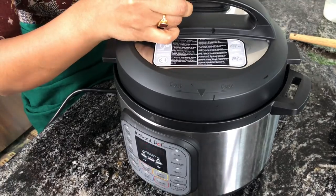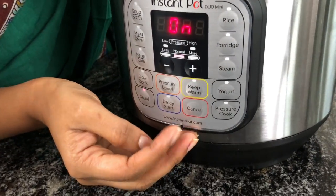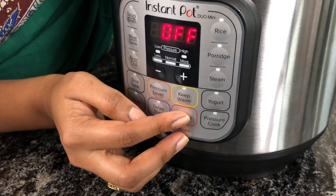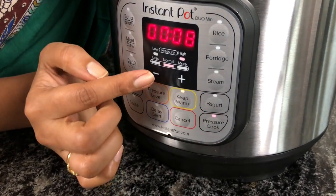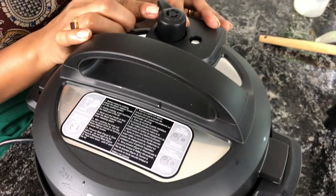Now let's close the lid. Turn off sauté mode. I'll be cooking this in pressure cook or manual mode. Turn on pressure cook, set it to 8 minutes, and make sure the whistle is in sealing mode.